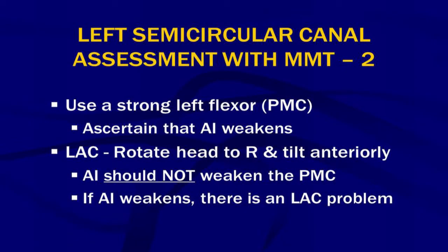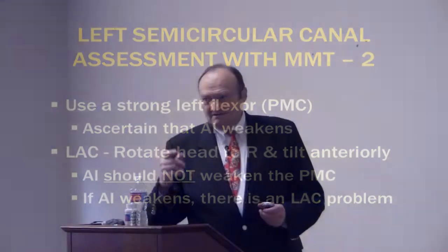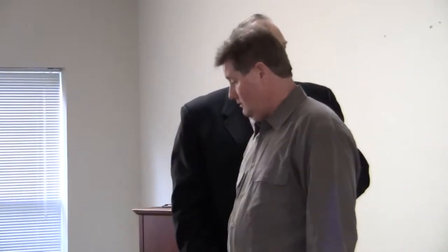And again, this is the same thing for the lateral canal. So there's a very efficient order of doing this. Grant, come on back up for me, please. It depends what you're looking for. If you're looking for a particular problem on one side, you can do it another way. But if you want to do it very efficiently,